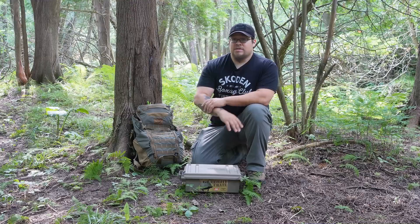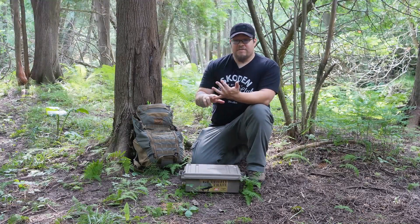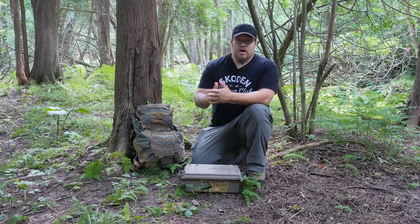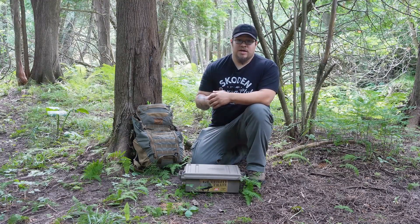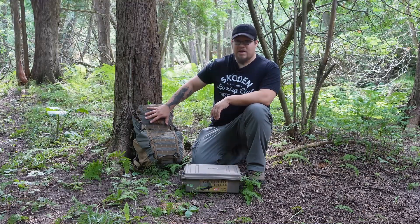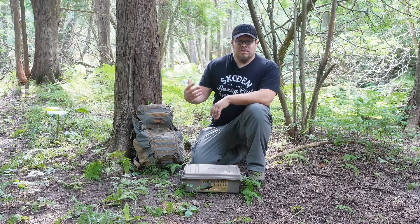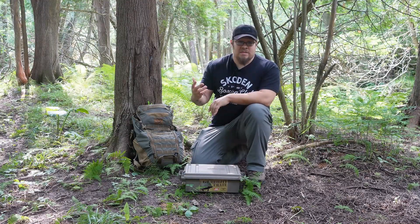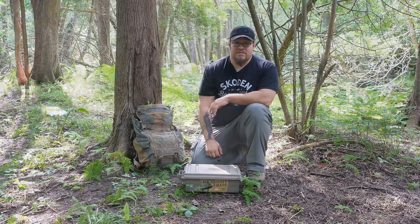This isn't meant for living out of indefinitely or long term. This is a very short term kit — 72 hours, maybe a little bit longer if I stretch things out depending on the situation. This kit is really just meant to supplement whatever I may have in my EDC pack that I'm typically carrying with me all the time anyway. But let's dive into the contents of this kit.